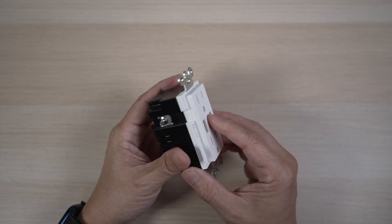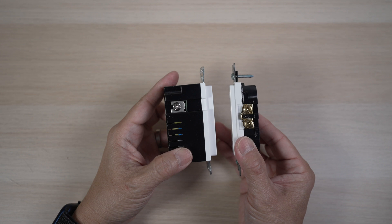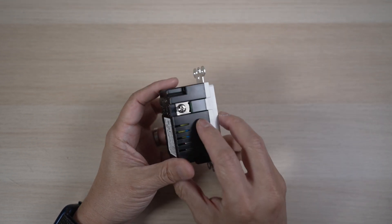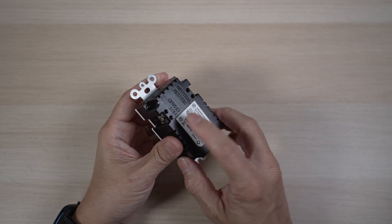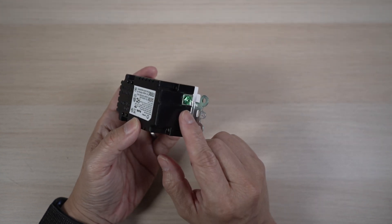The back is much bulkier than a normal outlet as expected. That's why Lumary recommends a junction box with depth greater than 2.36 inches. Just like a normal outlet, there are three wires to connect: one hot, one neutral, and one ground wire.